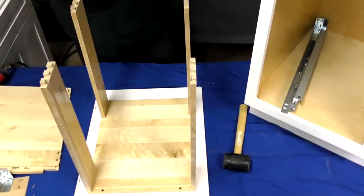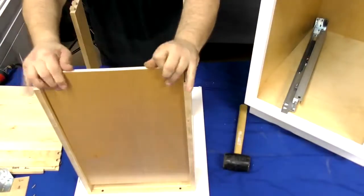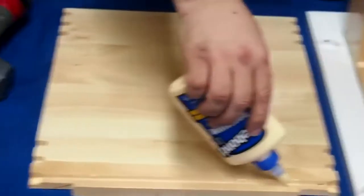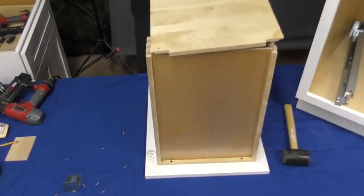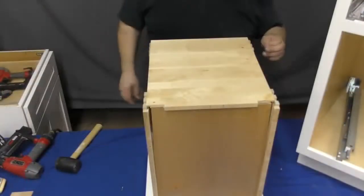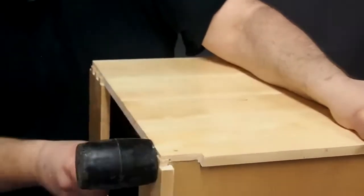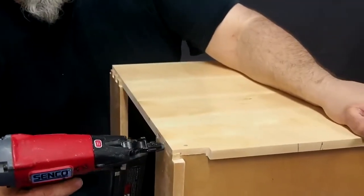Repeat the process with all four pieces and then slide the bottom shelf into place. Now apply wood glue into the shelf groove and dovetail joints on the back piece of the pullout. Slide the back piece into place along the dovetail joints. Use a dead blow hammer or rubber mallet as necessary to ensure that everything is perfectly flush, and then secure it with staples.